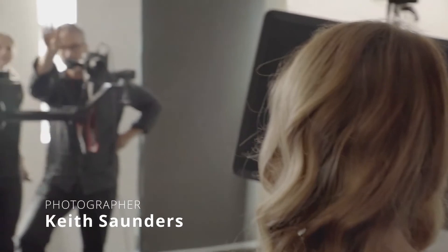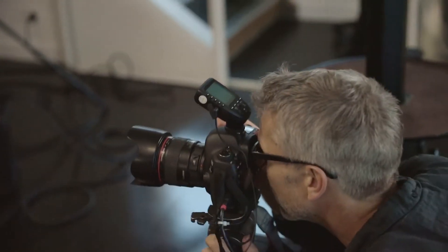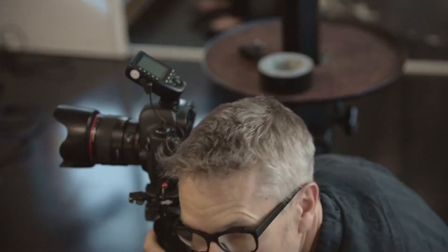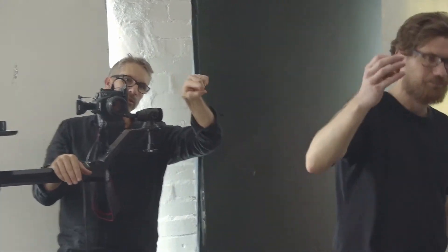My name is Keith Saunders. I'm a photographer — a photographer for 30 years, primarily photographing the performing arts. My job is pretty straightforward really: it's about getting an amazing performance out of the subject in front of the camera. So whether it's a corporate portrait or a dancer or an opera singer, it's actually really the same thing.